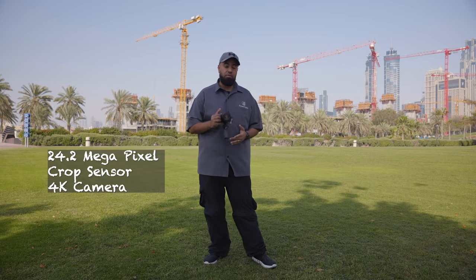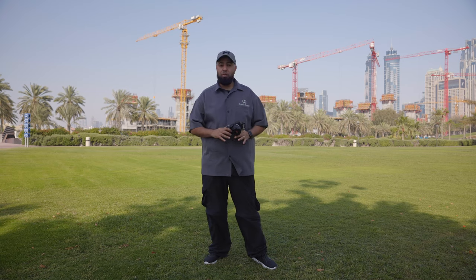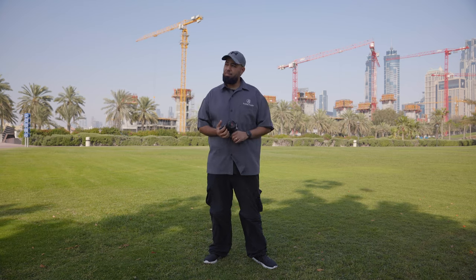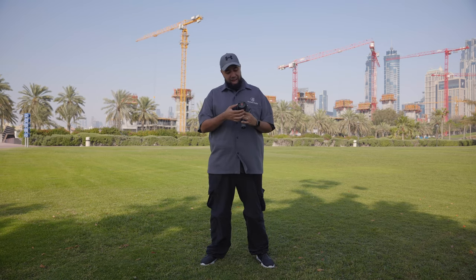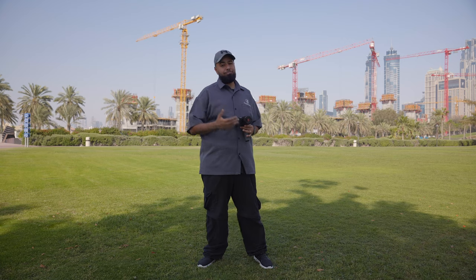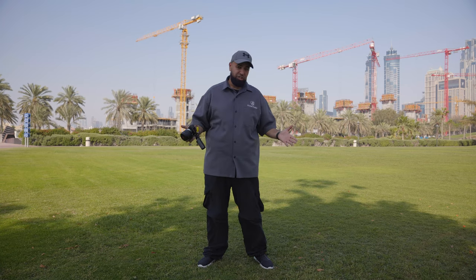This is a 24.2 megapixel APS-C crop sensor camera, mainly used for vloggers. Vloggers can really take advantage of a camera like this, but not only vloggers — semi-pro shooters can also use this camera as well. The photos that come out of this camera are pretty impressive at 24.2 megapixels. Right now the lens I have on it is the 10-18 with the optical steady shot. There's no IBIS on the body, but if you get a lens that has optical steady shot in it, you're still good to go.